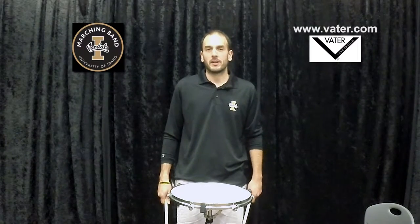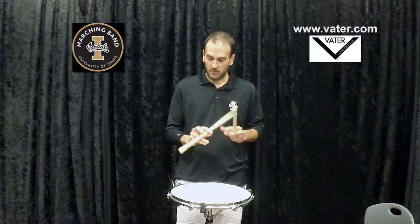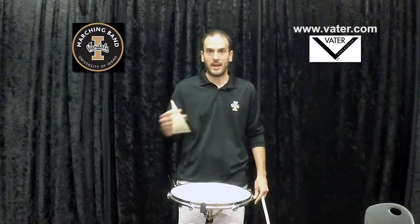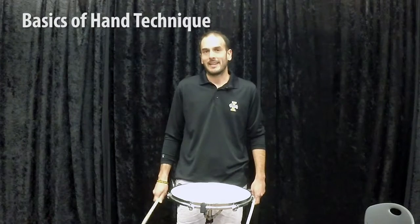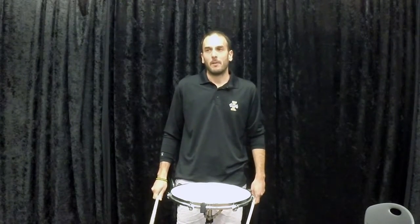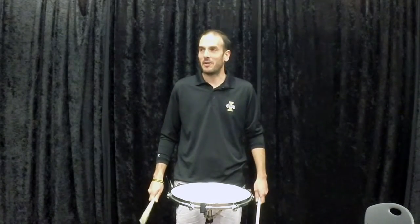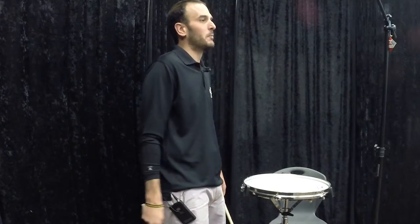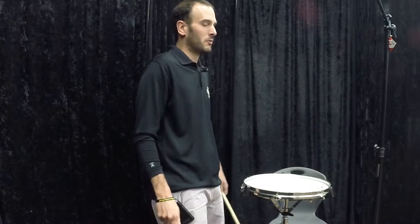My name is Spencer Martin. I am the Director of Athletic Bands at the University of Idaho in Moscow. I am also here with help from Vader Percussion, and today we're going to talk about some basics of hand technique and percussion technique — things that can help public school educators where you have a gigantic band of 80 or 90 and you need quick things to help your percussionists. This is who this video is geared towards.